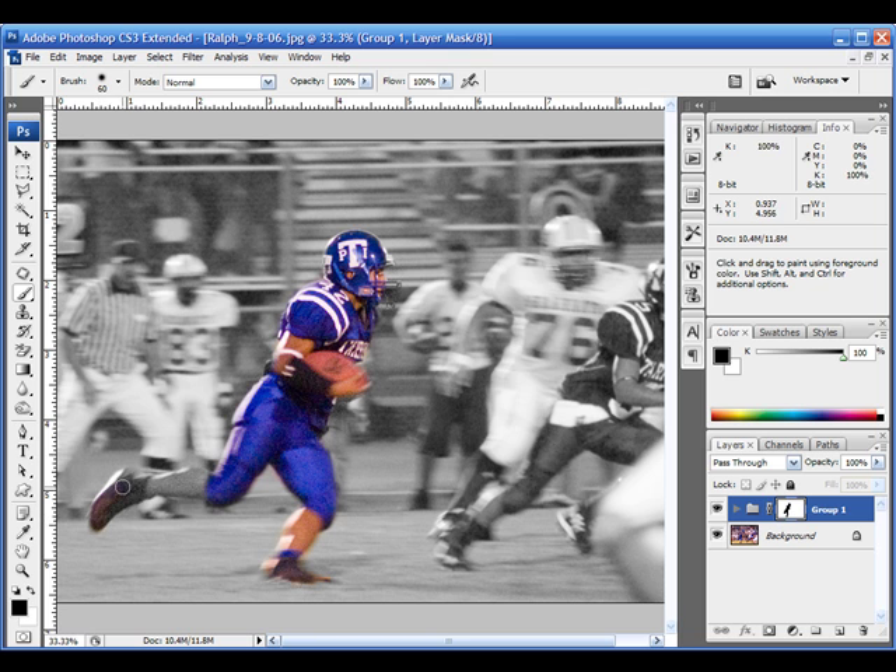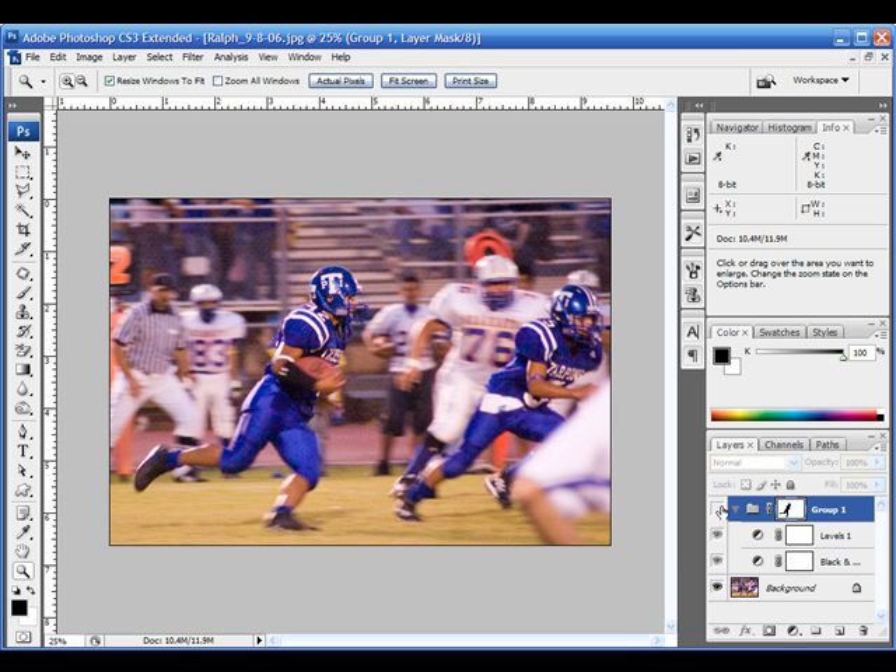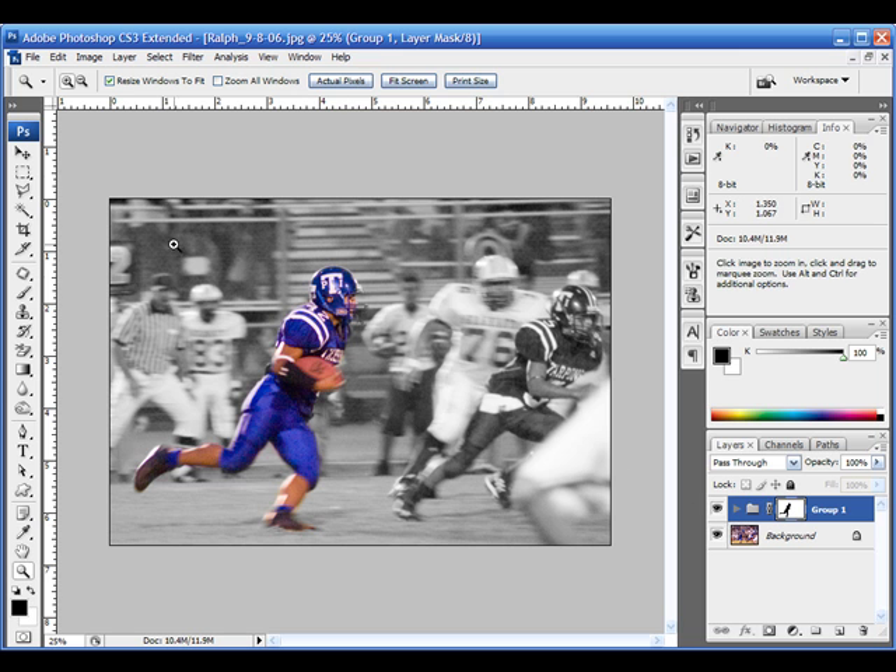This is obviously a really fast instructional, and you would want to spend more time fine-tuning your edges and making sure it looks good all the way around, but this will give you an idea of how to do it quickly. Let me zoom back out. As you can see, this gives a lot of pop and a lot of dynamic feel to an image that was just kind of bland and boring. Here's what we had first, and then this is what we have now. We added a levels adjustment — which you can keep or leave, lighten or darken — but lightening it just makes the foreground image pop a little more. Then I have my black and white adjustment, and I masked them out simultaneously. That's the final product. Thanks for checking this out.